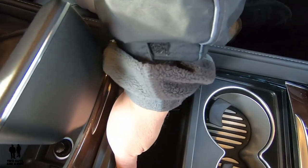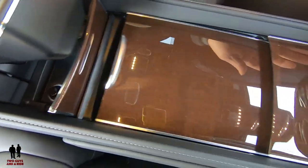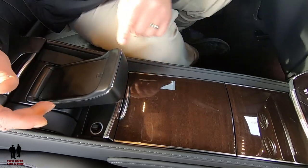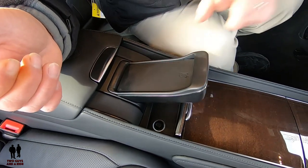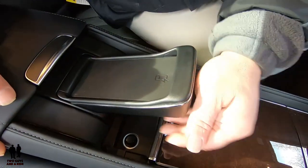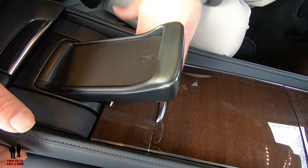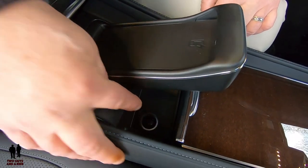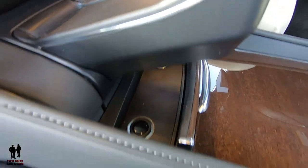You have a fairly deep storage here — about a little over half of my hand. If I push this, it just slides back and you've got a really beautiful full wood coverage right here. This one here is the rear wireless phone charger, so not only can you wirelessly charge in the front but you can in the rear as well. Underneath that, you have another cigar lighter on one side and a 12-volt outlet on the other.